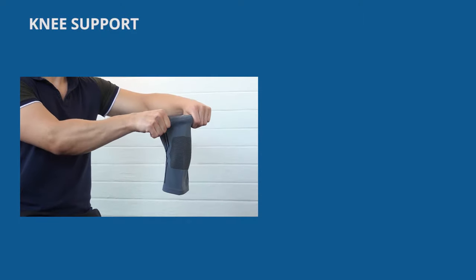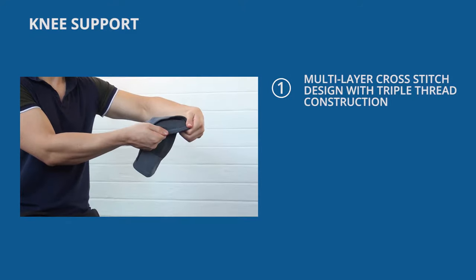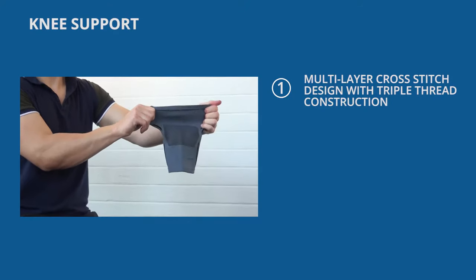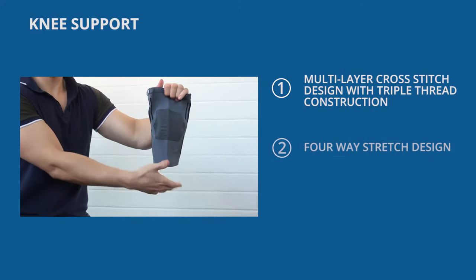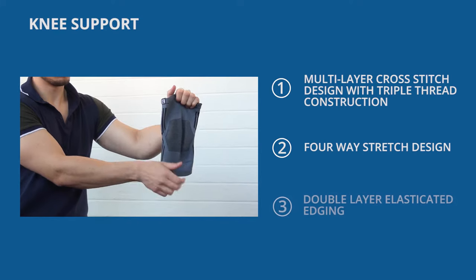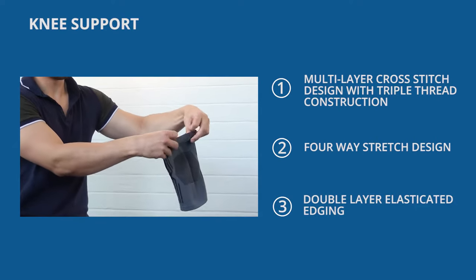The active elasticated knee support is created using a multi-layer cross-stitch design, consisting of a triple-thread construction. The knee support features a four-way stretch for comfort and all-round compression. The double layer elasticated edging provides a firm hold to secure the support in place.